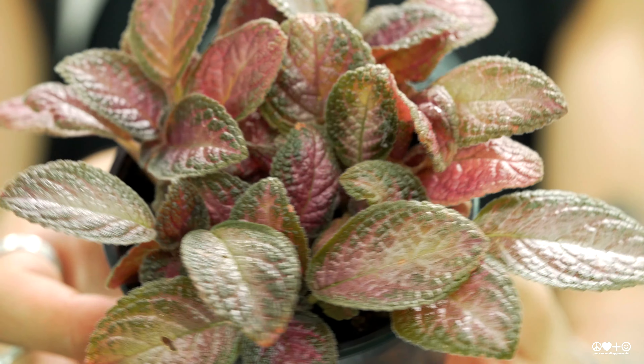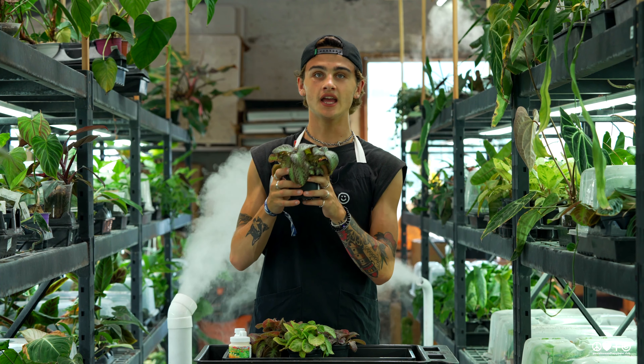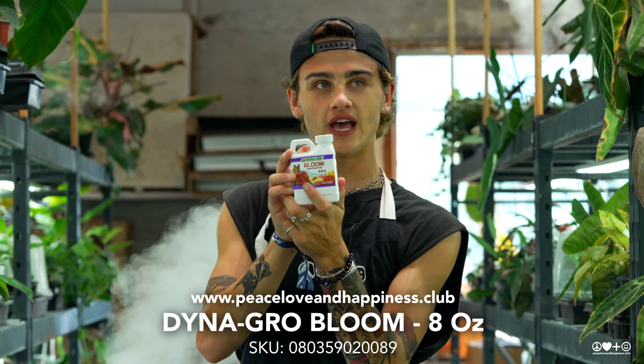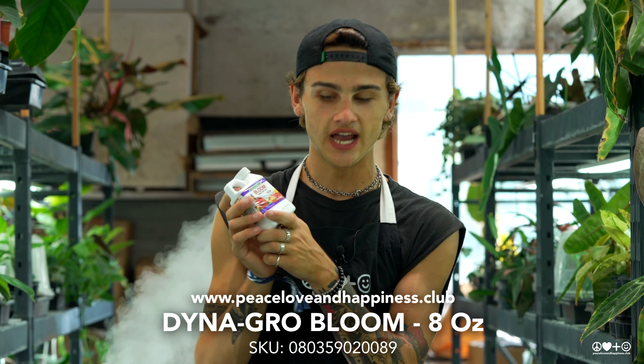During the active growing season for your Apicea, it's going to be really important to fertilize it. We recommend using something like this bloom fertilizer from DynaGro that we sell here at our collector plant store and on our website, or your standard African Violet fertilizer will be the perfect match to keep your Apicea happy.